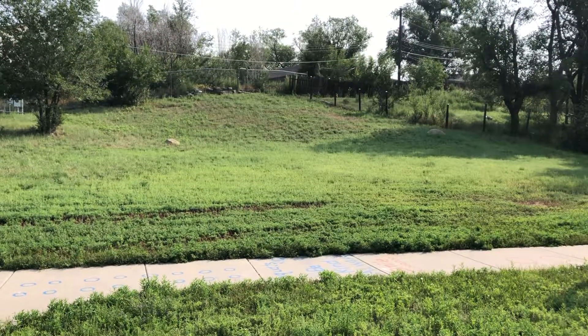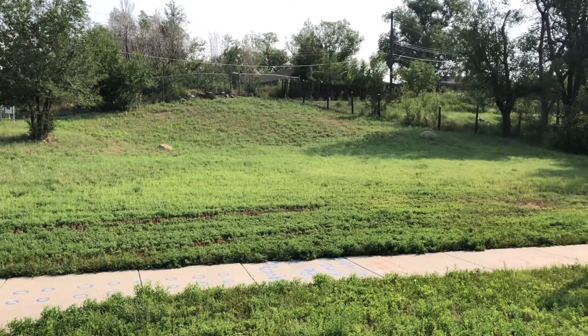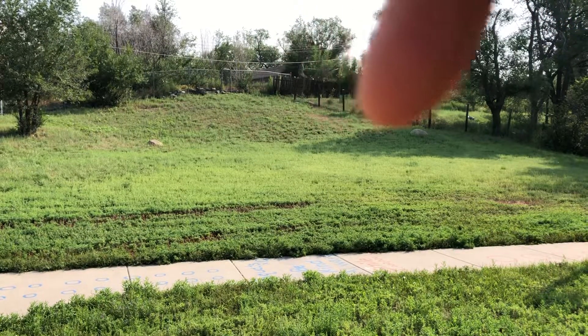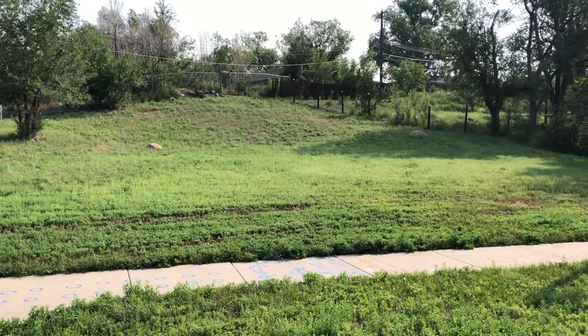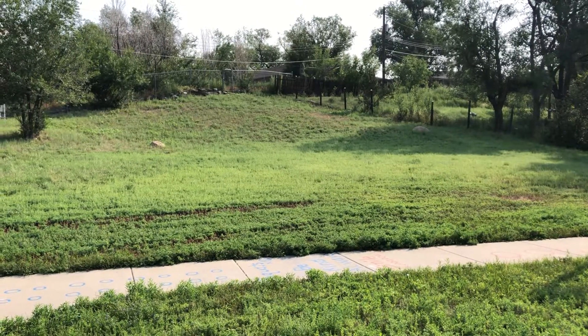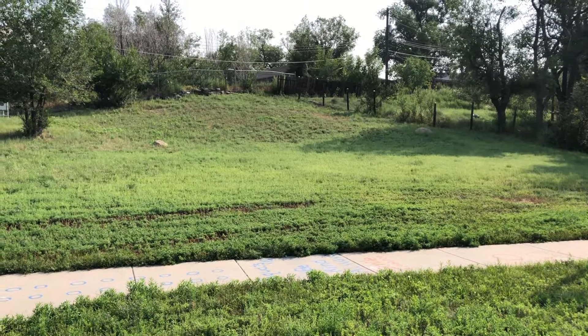You could dig a small pond or even a rain garden right there, and then off the sides of that pond you would do swales on contour off either side, so that as it filled up with water it would overflow and spread out across the hillside, passively hydrate and hold that water in the landscape, and completely regenerate this space.